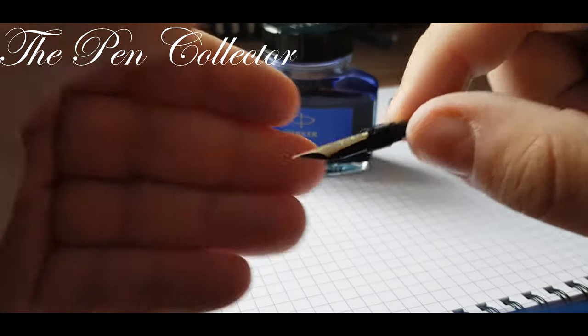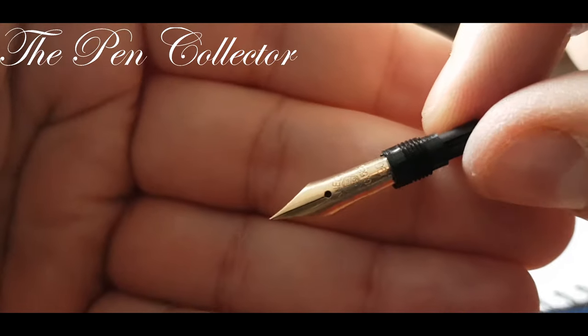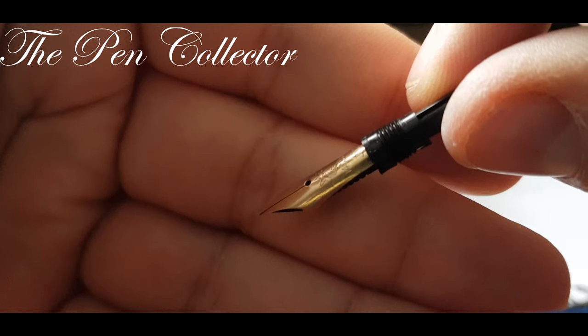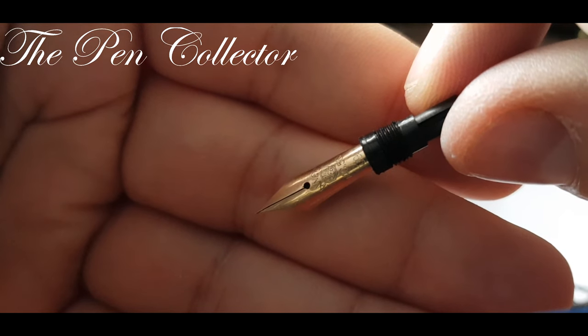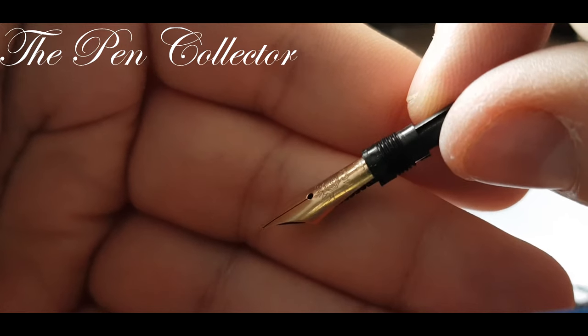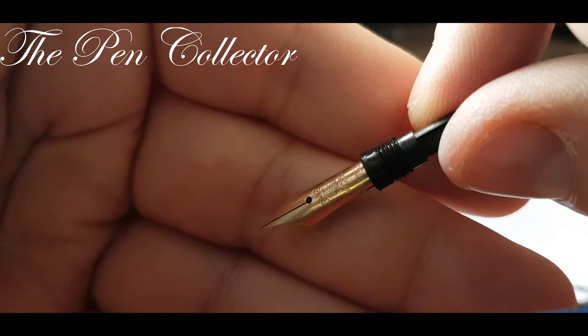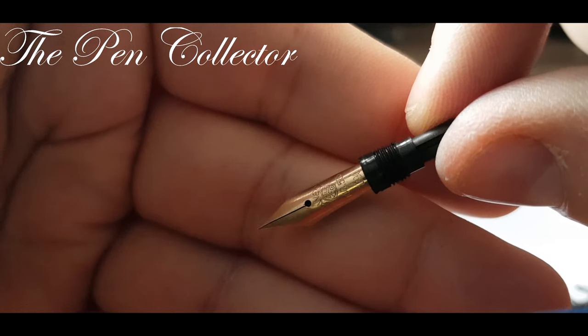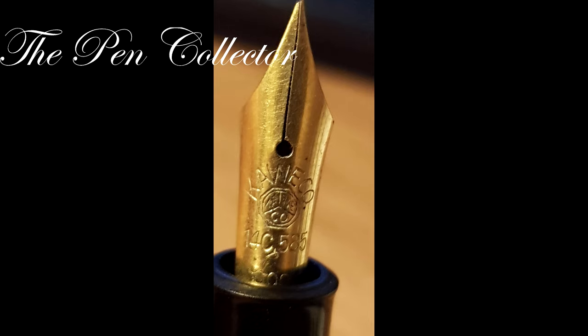As I reach this part I want to show you this beautiful Kaweco nib. I hope you can see it. Yes, it's a Kaweco — Kaweco 14 carat 5.85 gold nib. It has also a number on it: 090. I don't know what the number stands for. So these are the filling systems I want to show to you.